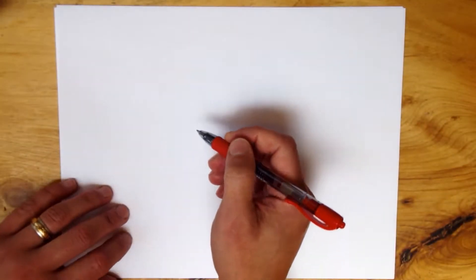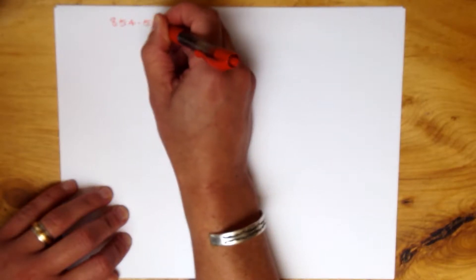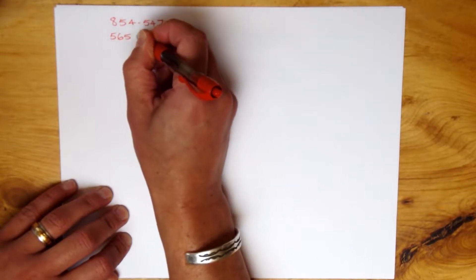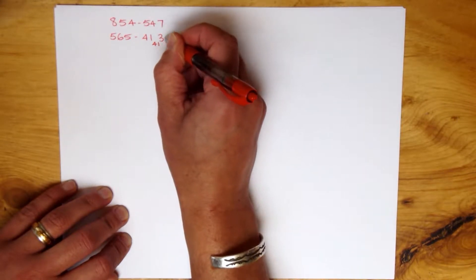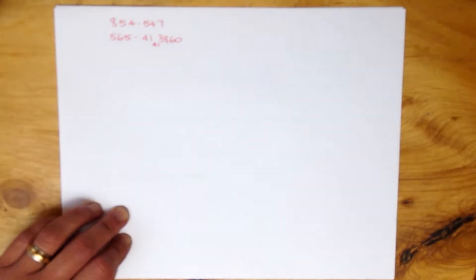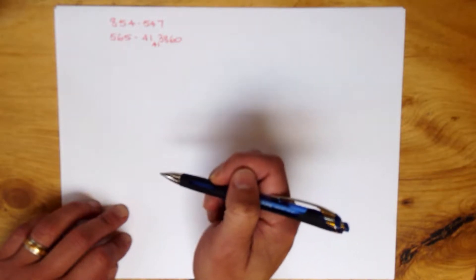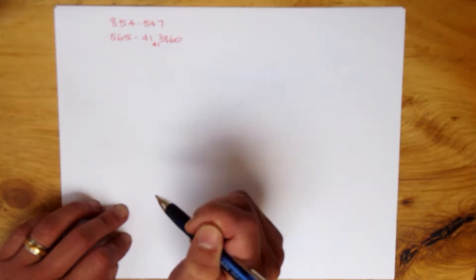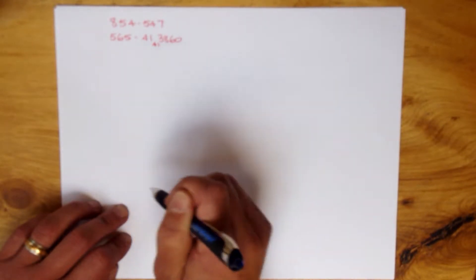The first couple of phone numbers you need to know — yes, we do need to remember some phone numbers. The first is 8545-547. The second phone number you need to know is 565-4141, with 3860 at the end. This will become apparent when we start to write it out. Remember these are not real phone numbers — they are memory cues to help you get this information clear in your head so you can write it down easily before an exam and be confident everything is in the right place.